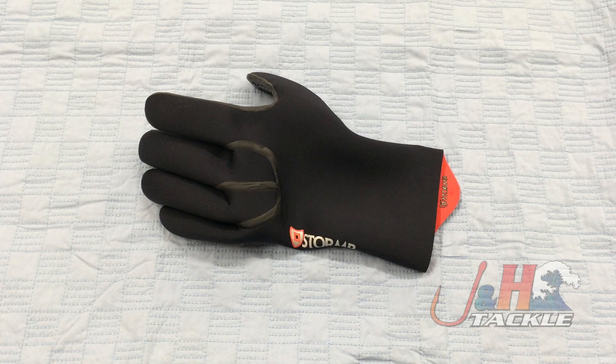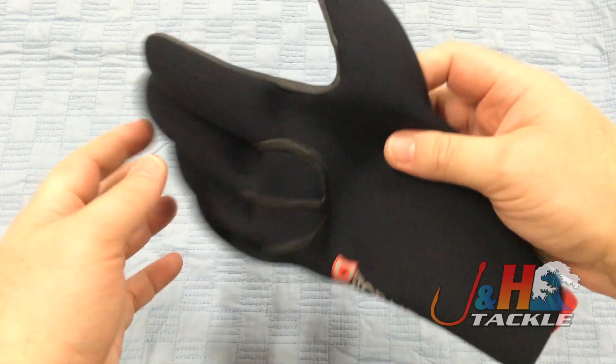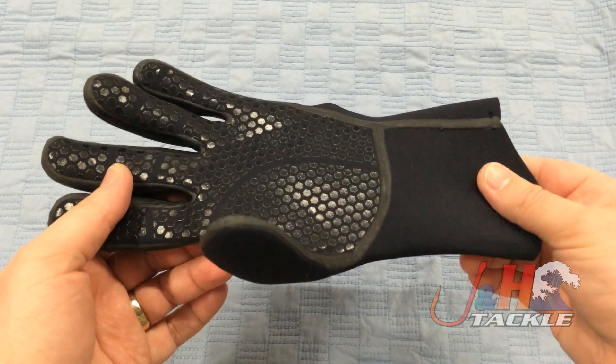Hey, it's Josh over at J&H. Today we're taking a look at the Stormr Typhoon Neoprene Gloves. These gloves are great for when you're fishing in cold weather. They're going to keep your hands nice and warm and dry, which is exactly what you want.